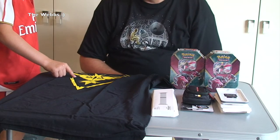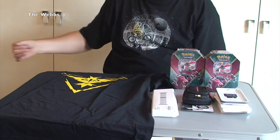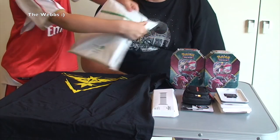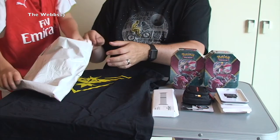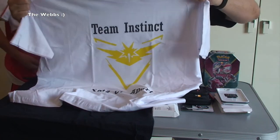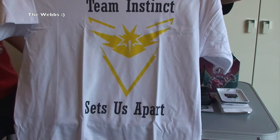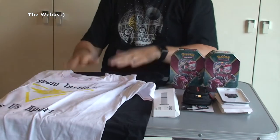I thought I recognised it and then I was like, no it can't be Guardians, and then I thought, oh yeah it's Pokemon. Another awesome Pokemon Go t-shirt — Team Instinct. You'll see it there. Team Instinct. Sets us apart. Another awesome Pokemon Go t-shirt.